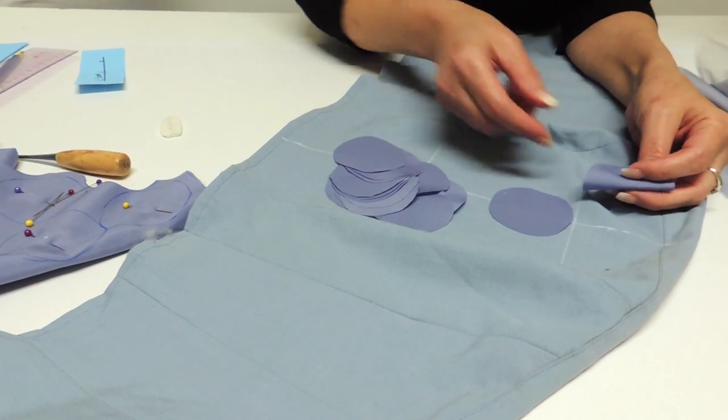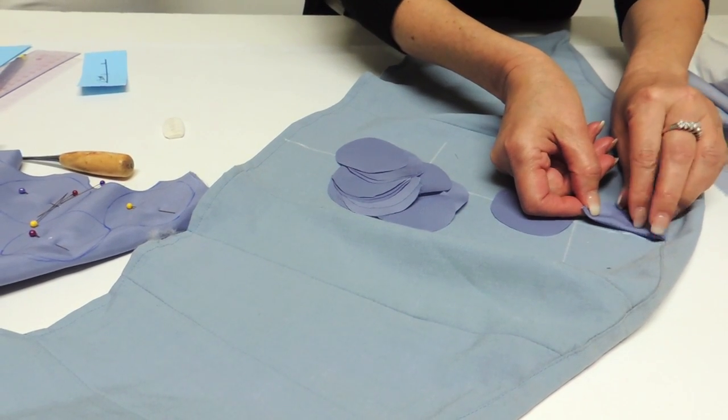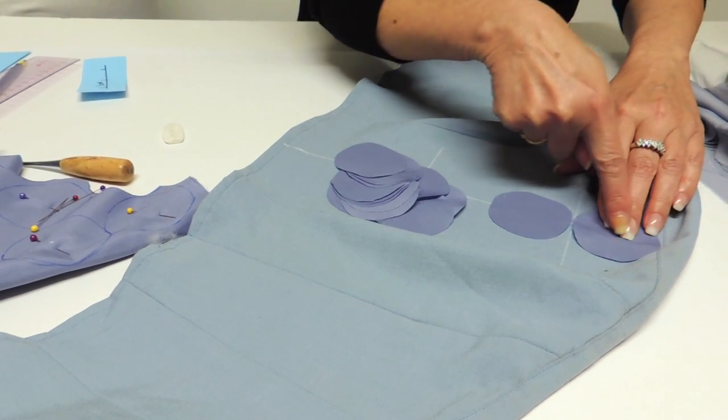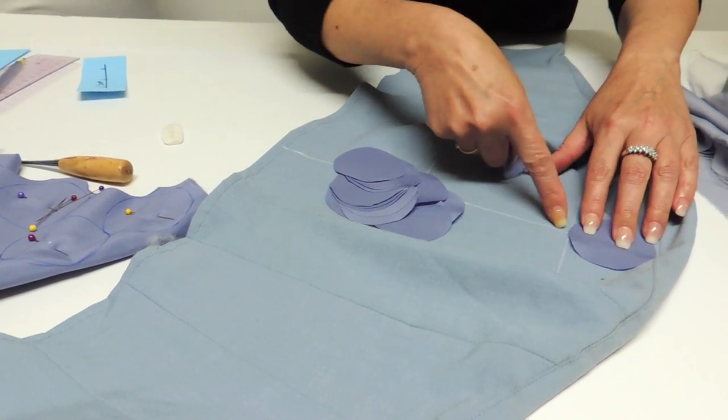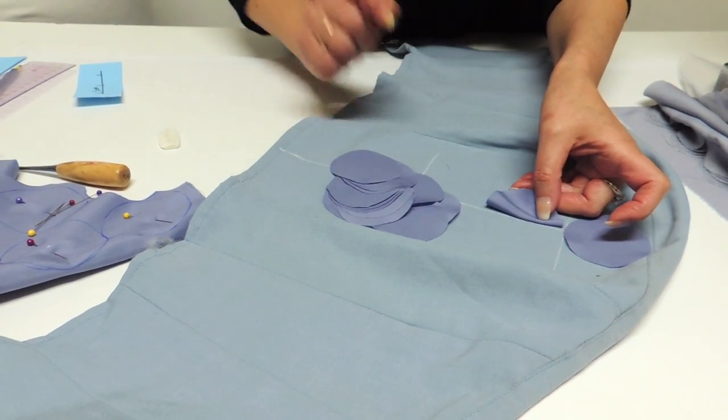To place the first row of circles, find the middle of your circle and place it next to the line. You have the trace line that you can use to guide your seam. Do the same thing for the other circles all the way down.